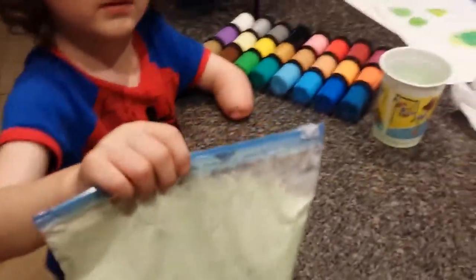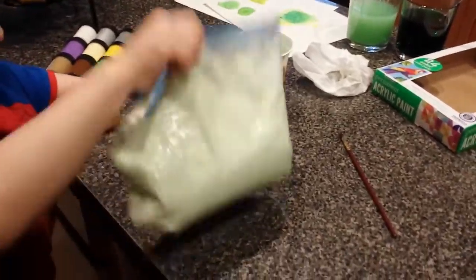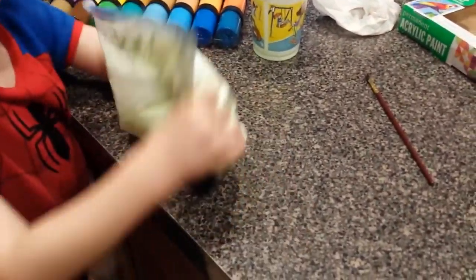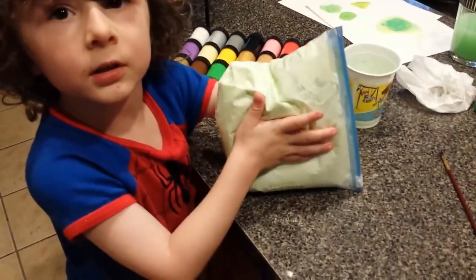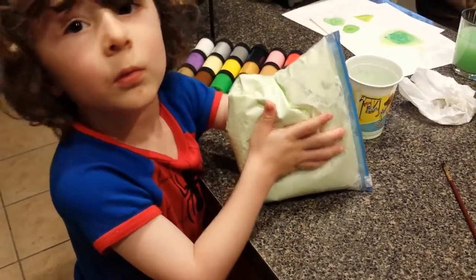And now we're making some foam shaving cream with the color green. Like this? It's very light green. Isn't that going to smell like this? I don't know.